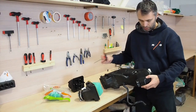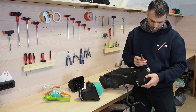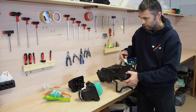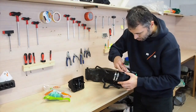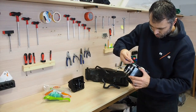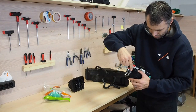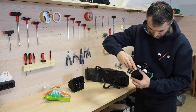Now we need to return back to the airbox, because we need to take out as well the heat sensor with a small hexagon. Here on the airbox are pre-drilled walls where you tighten it. And then actually you have the airbox ready to put in the motorbike.